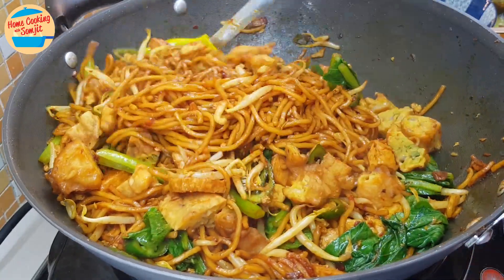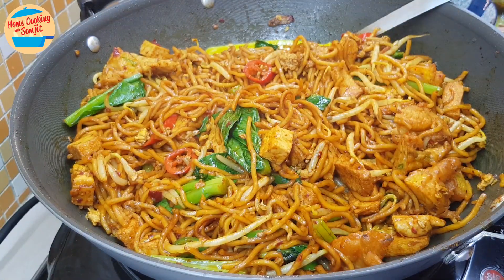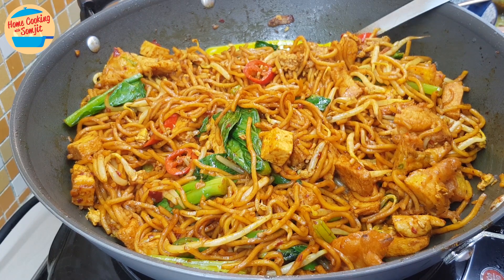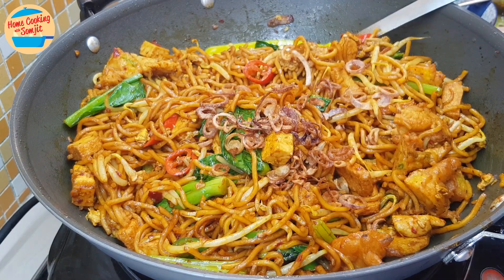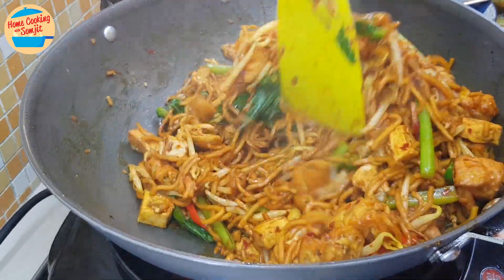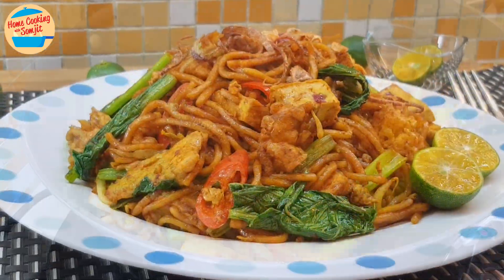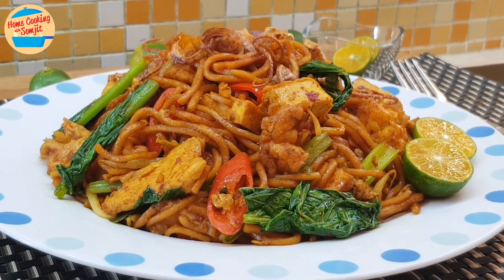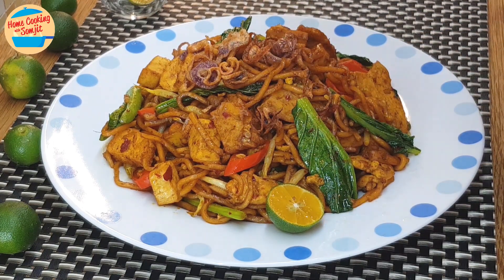After 45 seconds, the meat goreng looks really yummy. Give it a taste — so delicious! More seasoning can be added at this time, but this is really perfect. Switch off the heat and add in the crispy fried shallots for a lovely fragrance. Give it a couple of stirs. Delicious meat goreng mamak. This is best served immediately when cooked, so dish out and serve. Before eating, squeeze half of the calamansi and mix.